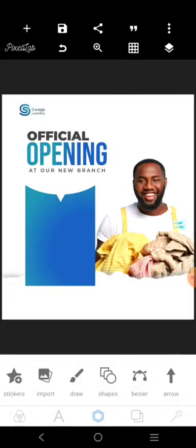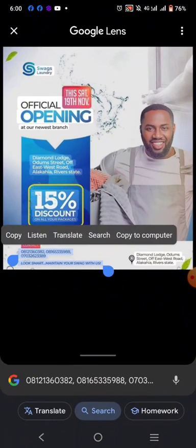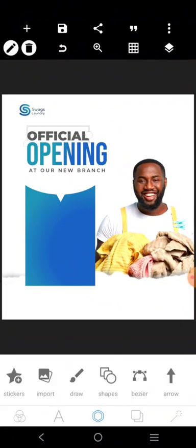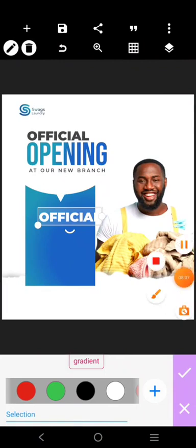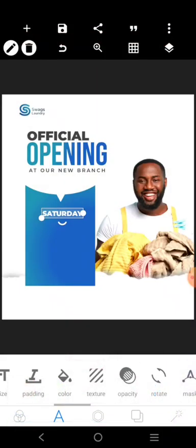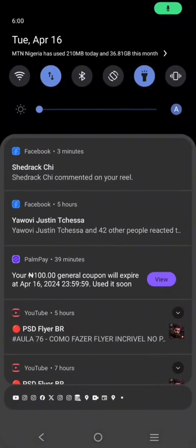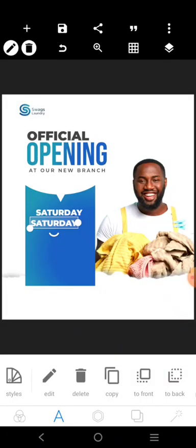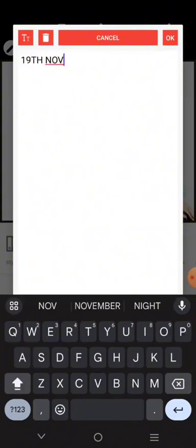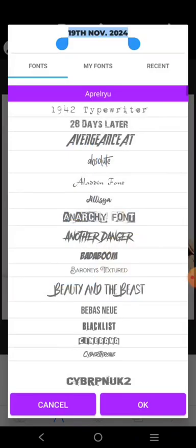We've got this. Now we want to bring in the basic information. In the original design, 'Saturday November 19' and the location name were repeating themselves twice — that's wrong. I'm going to carry the information that says 'Saturday' and put it here. It's going to be white. I'll write 'Saturday,' then put the date right there — 19th November 2024.